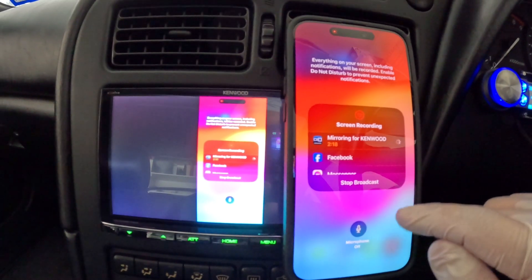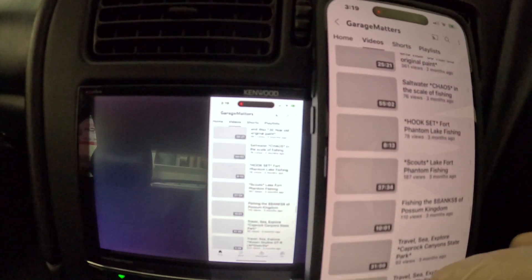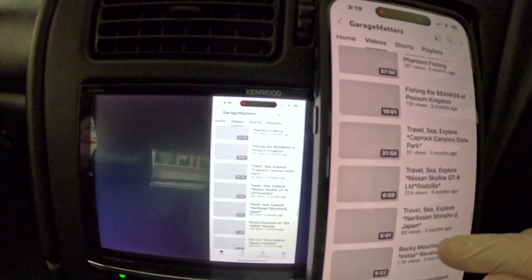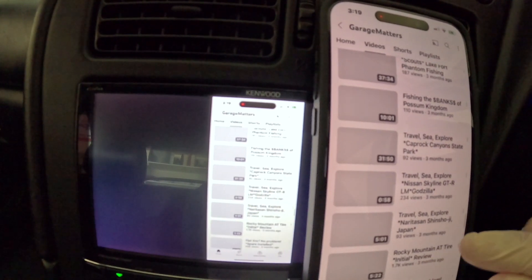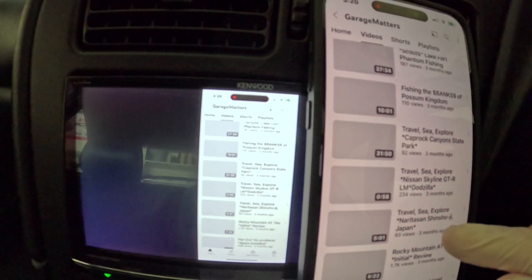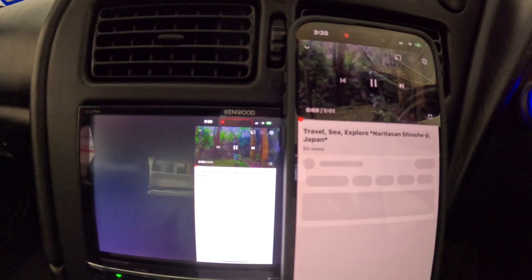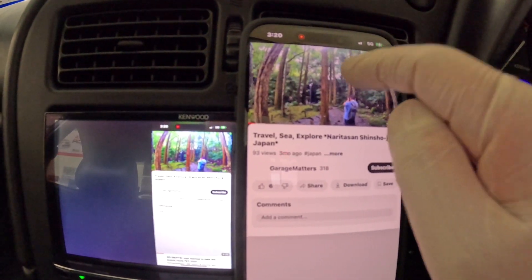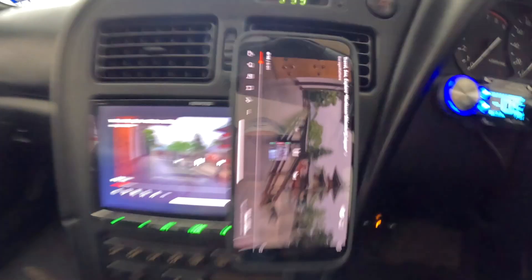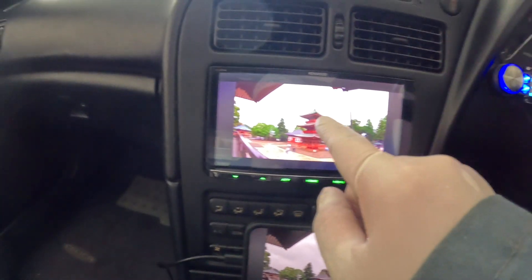Now let's get out of the screen and go watch some YouTube. I'm scrolling down on my phone through my videos on my YouTube channel. I'm going to watch Travel Sea Explorer Narita-san Japan — a five-minute video with some music we can listen to. Now we'll go ahead and go full screen and move the phone out of the way.